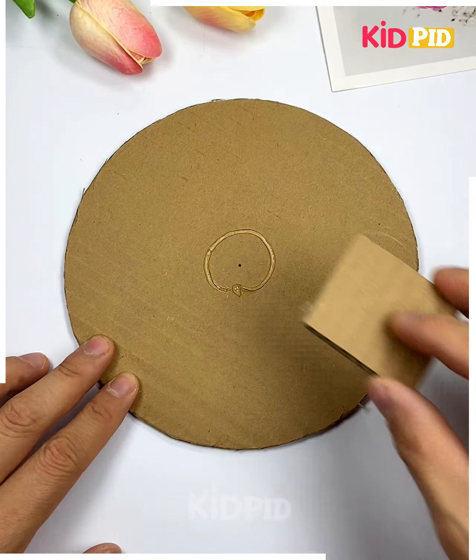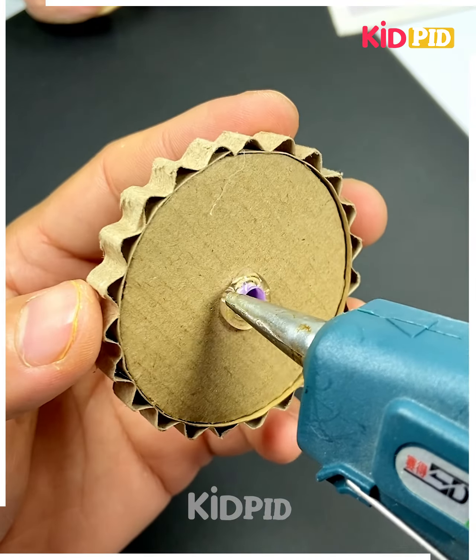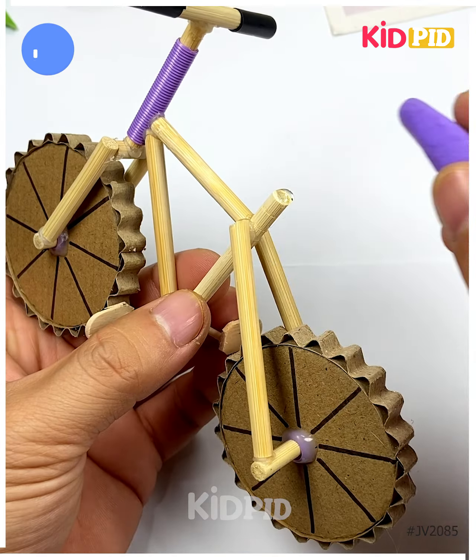Cut the wheels off the bicycle and put the straw. Now, using a hot glue gun, we are going to paste the sticks, make the seat and handle as well, add more pedals — and look, it is ready! Thank you so much for watching this video. Please like and share with your friends.